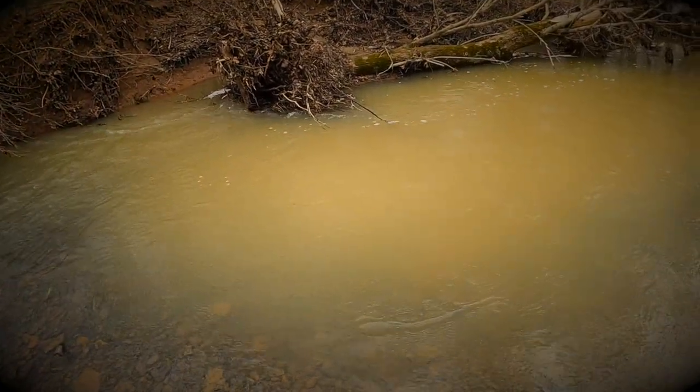Hey folks, welcome to another episode of Game Over Outdoors. I'm Joel Miller, and today I'm going to talk to you about the importance of having a noisy crankbait in your box when you're fishing some of these little stream settings, especially in the springtime. One characteristic of a lot of these smaller streams this time of year is less than eight inches of visibility.